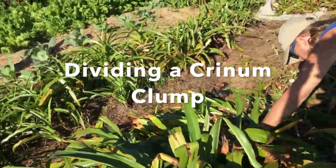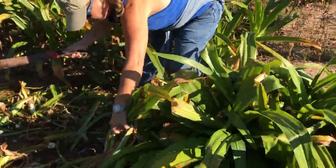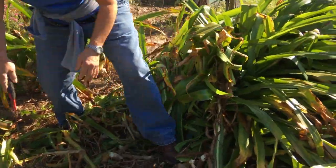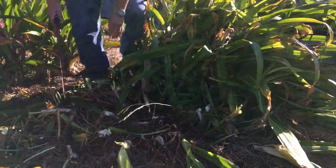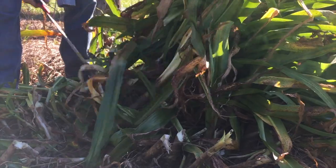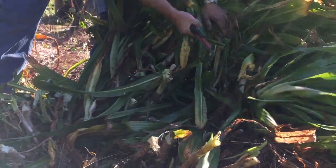The first step to making it easy to divide an old clump of crinums is getting all that foliage out of the way. She's got a machete and she knows how to use it without getting ankle chops, and all of that foliage goes away and it'll be ready for the next step.